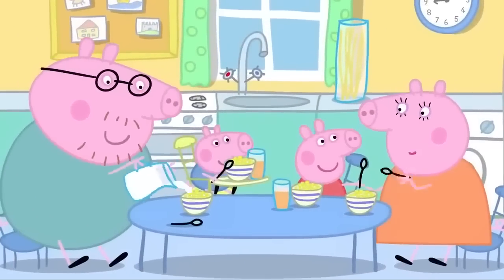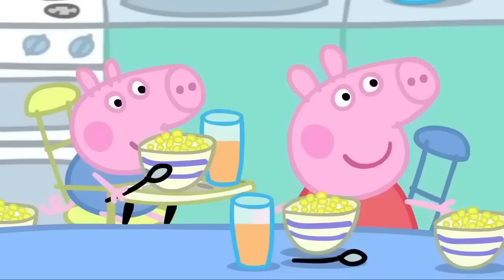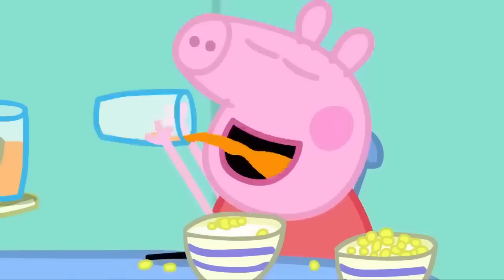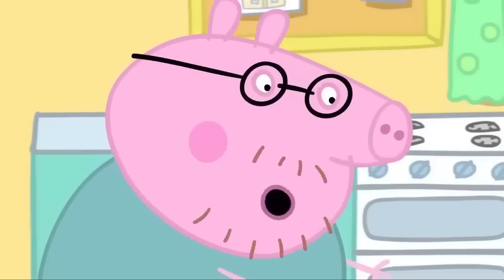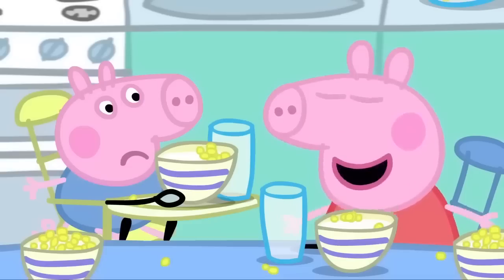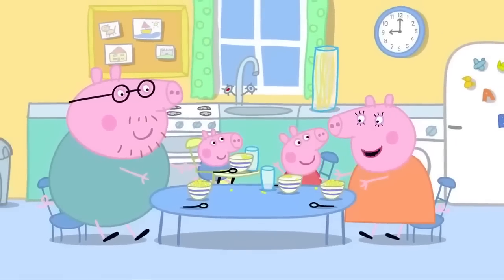Peppa, George, Mummy and Daddy are having breakfast. It is a lovely sunny day and Peppa and George can't wait to go into the garden to play. Mummy, please can we go out to play? You can go out to play when you finish your breakfast. George, don't drink your juice too quickly. George drank his juice too quickly and now he has hiccups. Can we go out to play now, Mummy? Not while George has hiccups.